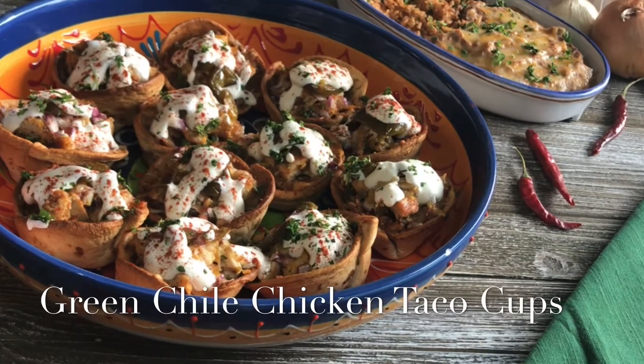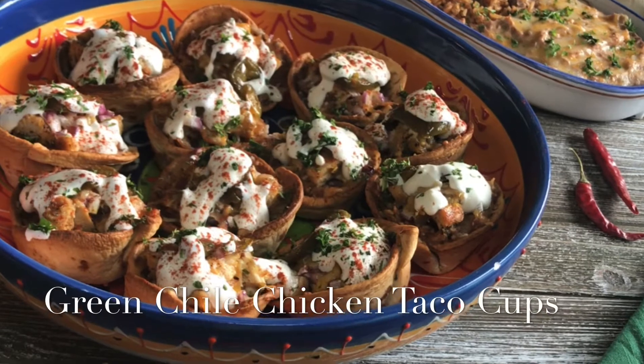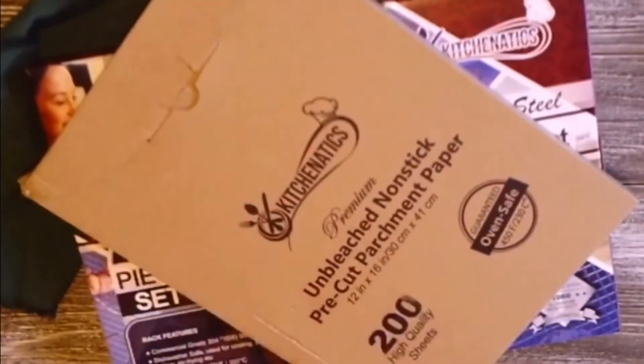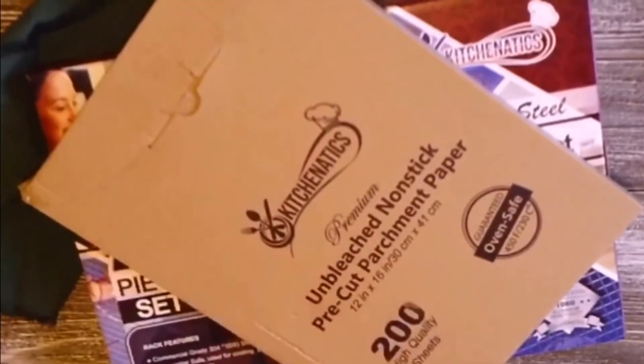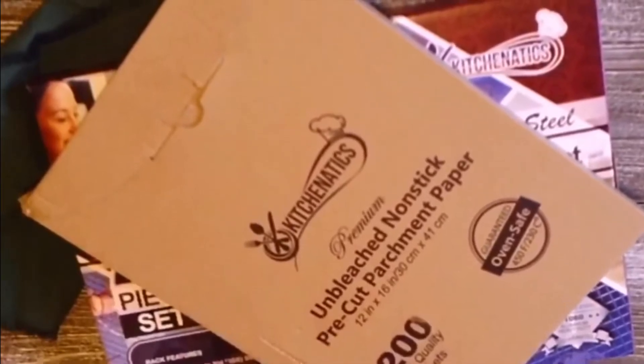Hey everyone, so this is my recipe for green chili chicken taco cups. This video is brought to you by Kitchen Addicts, an amazing company with outstanding products — I'll post a link below so you can check them out for yourself.